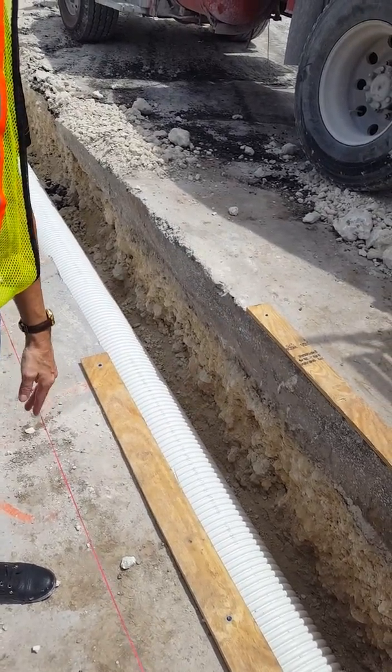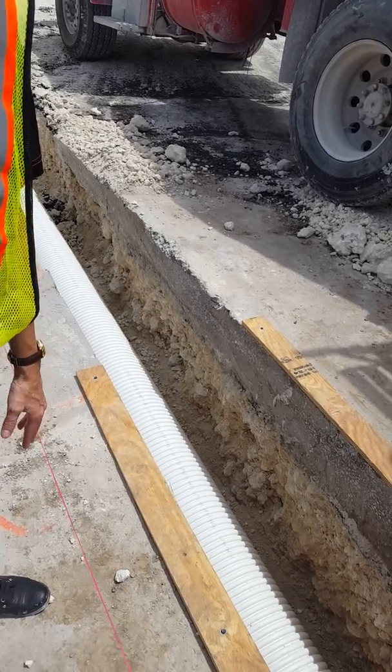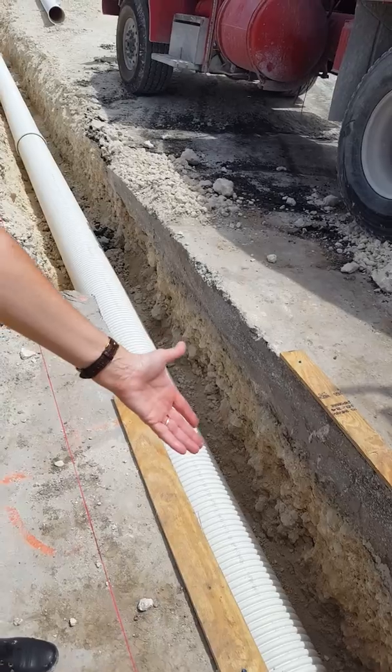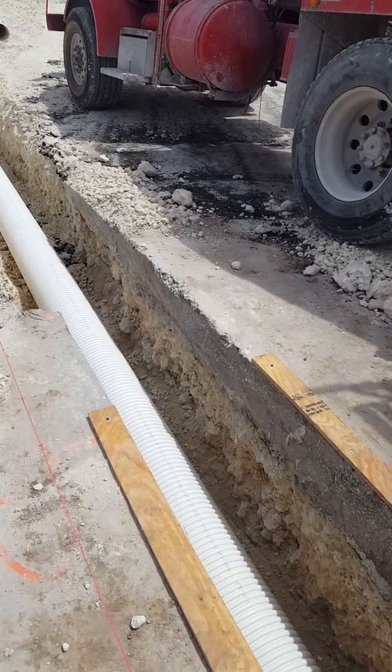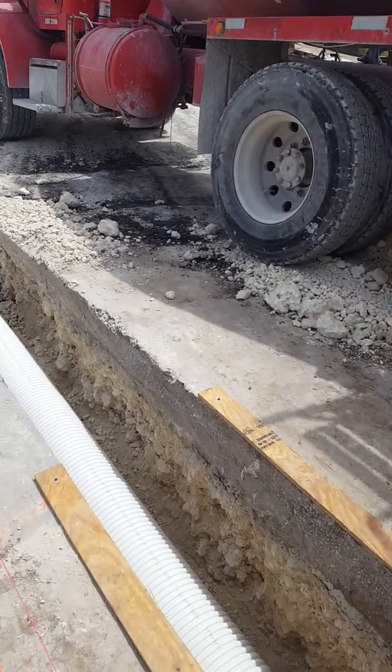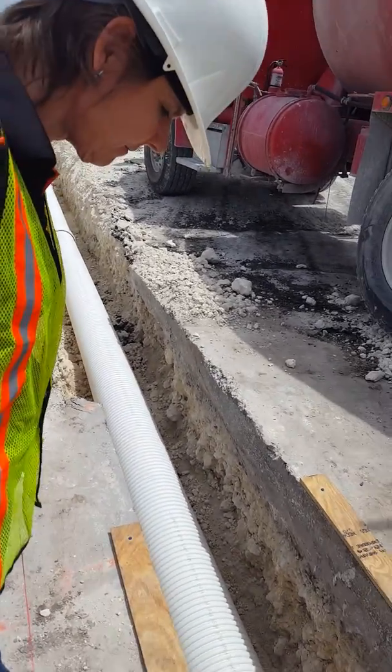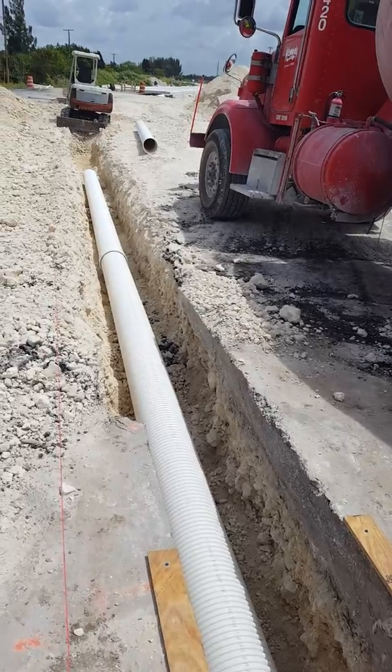When it was quoted to the contractor, the field fiberglass connection was included in the quote just as a regular outlet. The size is important — in this case it's 12-inch pipe, and we thought we were going to install ADS pipe out here.